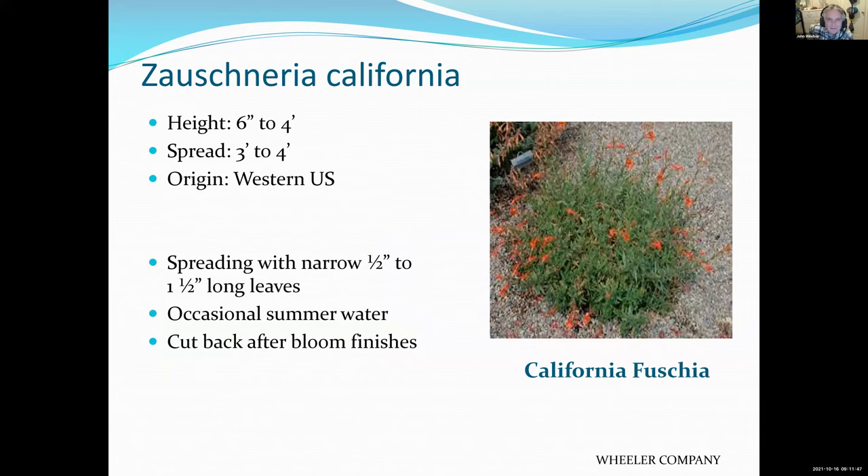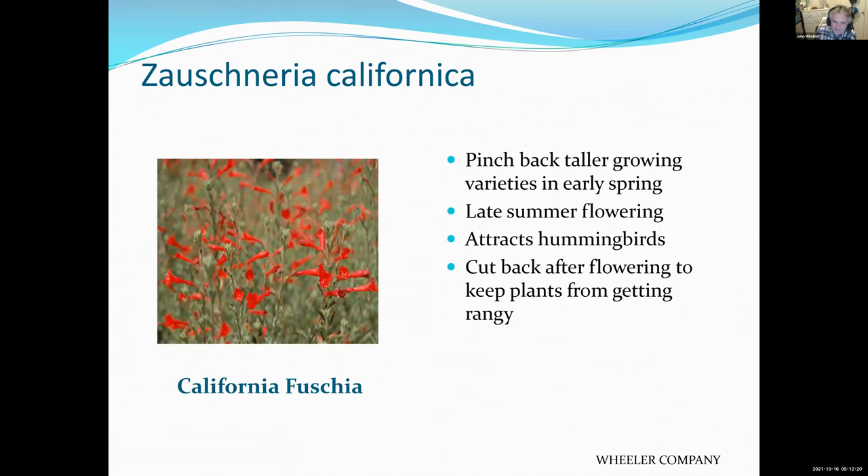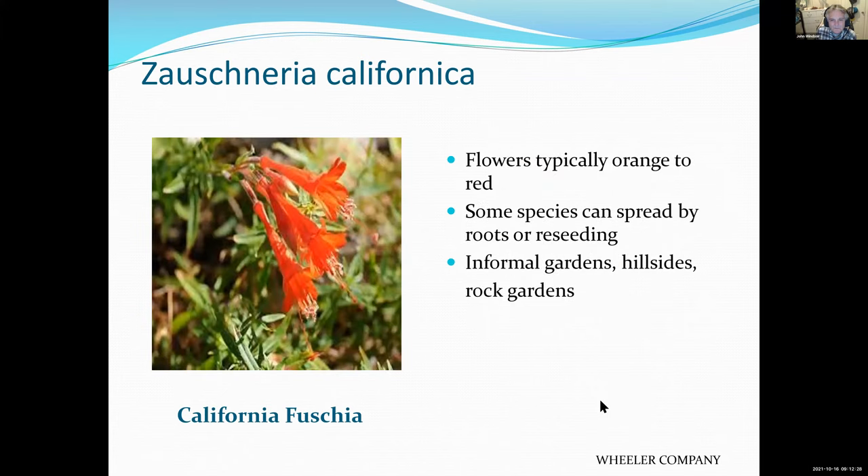Here's a California native — the California fuchsia. If you go hiking much in the local mountains, you'll see this plant blooming in the spring. If you go up Towsley Canyon or any of the hiking places, particularly after a wet spring, you'll see it blooming like crazy. It grows on hillsides — almost always coming out of the side of a hill or mountain. Hummingbirds love it.